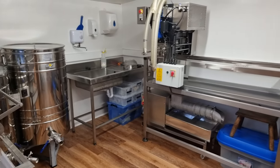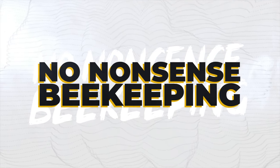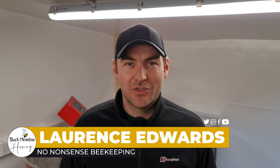In this video I'm going to give you a detailed look around my honey extraction room and show you all the equipment that I use to extract my honey. Let's jump straight into it. There are 10 pieces of honey extraction equipment in a very small honey extraction room.